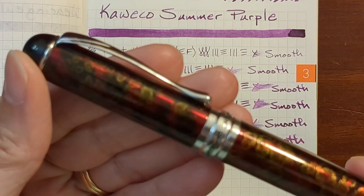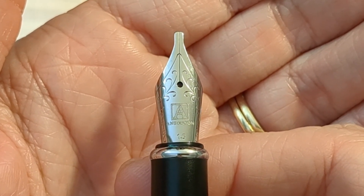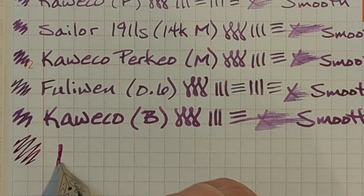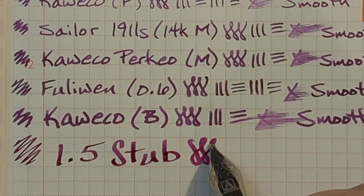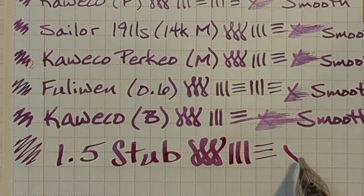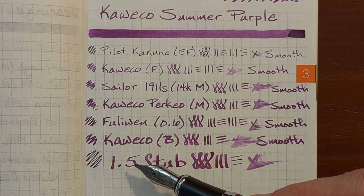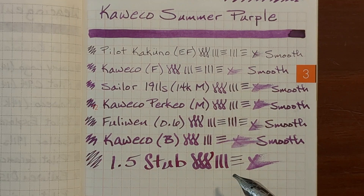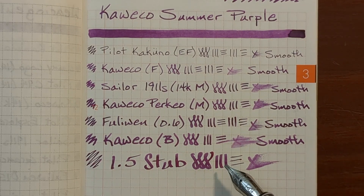Finally, I'll be writing with my Jinhao X750, which has a 1.5 stainless steel stub nib. This ink and nib combination is just very luxurious to write with — very smooth, the ink on the page is very rich, very attractive, a very pleasant writing experience. While this dries, I'll take a look at some of the other writing samples.